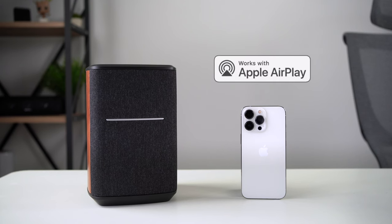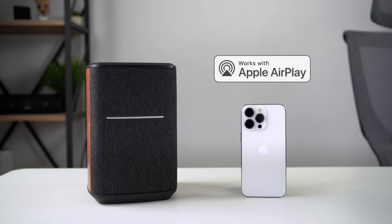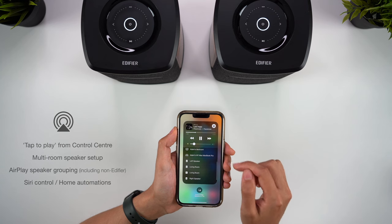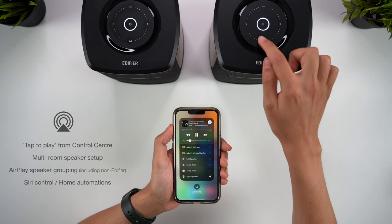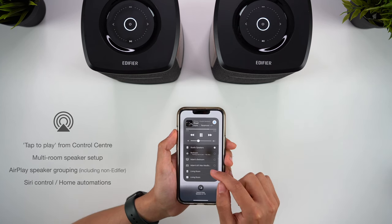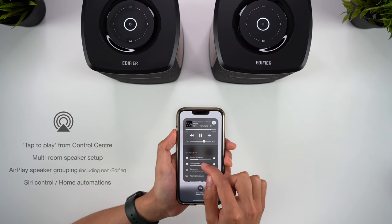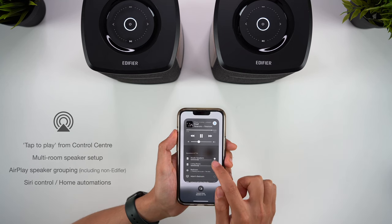The second major advantage of being a WiFi speaker pertains exclusively to Apple users, and that's having AirPlay 2 support. This makes using and controlling the speakers from an Apple device incredibly easy, and once you've set the speakers up on your WiFi, they'll instantly be accessible in the Control Centre. You simply need to tap on any of your AirPlay 2 speakers — even non-Edifier speakers — and have the audio immediately play through them. For example, I can instantly group my Sonos One and Edifier speakers and have the audio playing perfectly in sync. You can set individual volume levels for each speaker, for example if you have them in different rooms, and you can separate the audio from your phone as well.